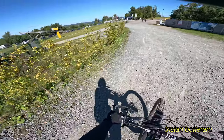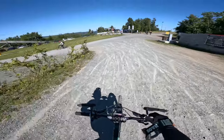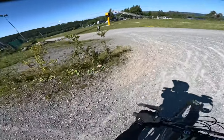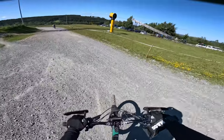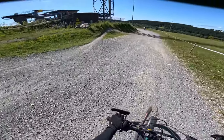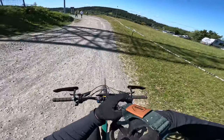What's up guys, welcome to a new video on my channel. Today I'm gonna show you all of the enduro tracks here in Winterberg. They built a couple new ones here on the left and I'm gonna ride them first, and then go on the old ones.